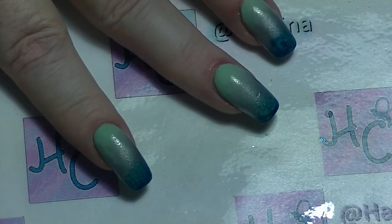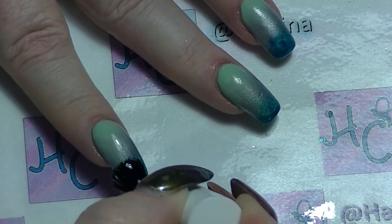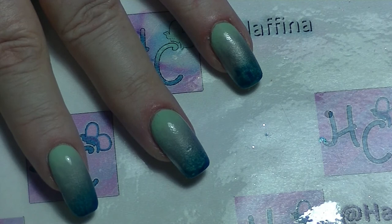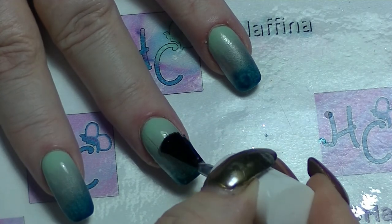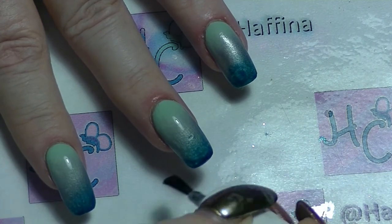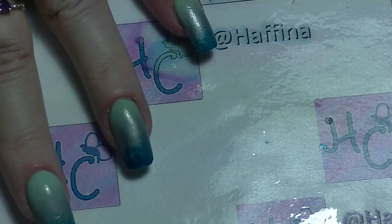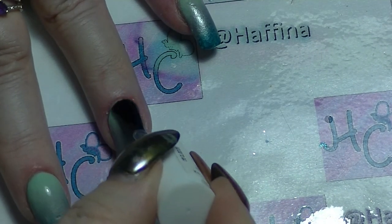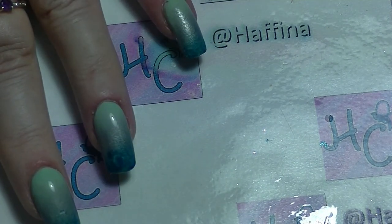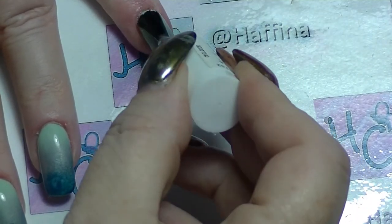Now that the nails are all cleaned up, apply a top coat. This will actually smooth out the gradient and make it all shiny — it smooths out the gradient and makes it look a little bit more seamless. I'm actually going to be adding to this design in another video coming up soon, where I add to this with some stamping and some 3D stuff, so be sure to keep an eye out for that. The top coat I happen to be using is Essie's Good to Go.